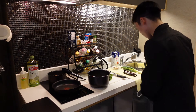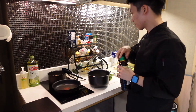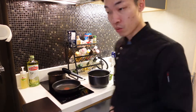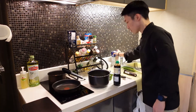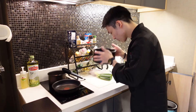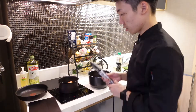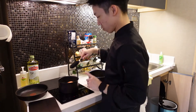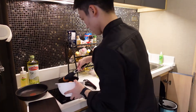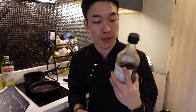We'll add soy sauce. Oh, and the apple juice too. That's just a simple preparation. The timer went off for my boiled eggs, so let's take them out. I forgot to add one more ingredient to the soup — vinegar.